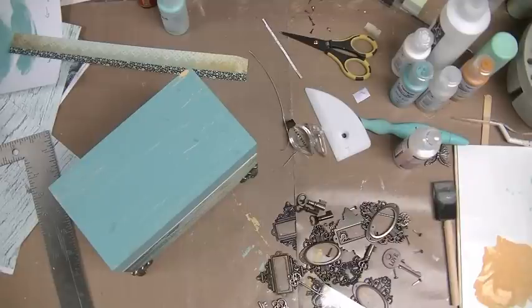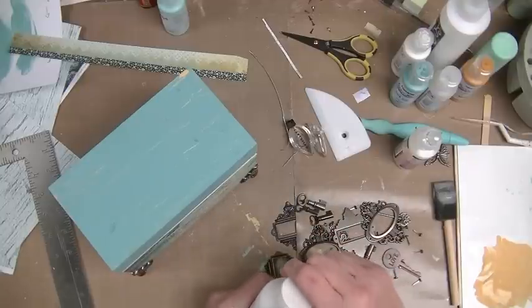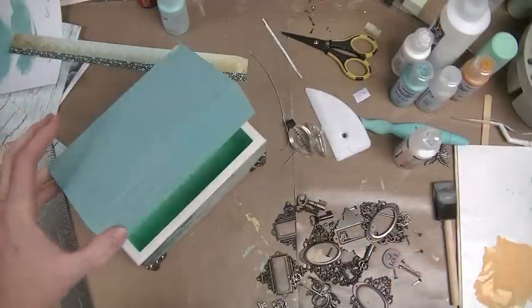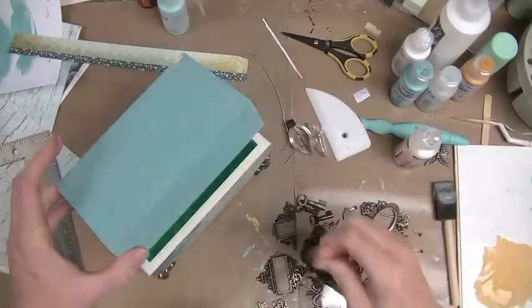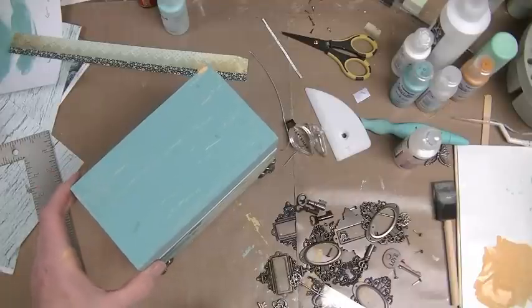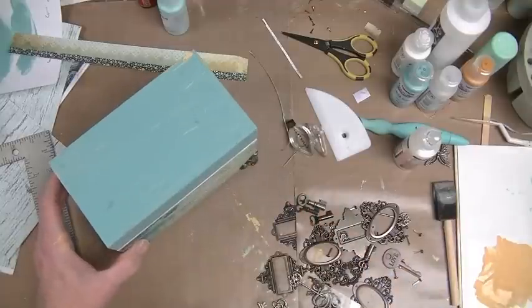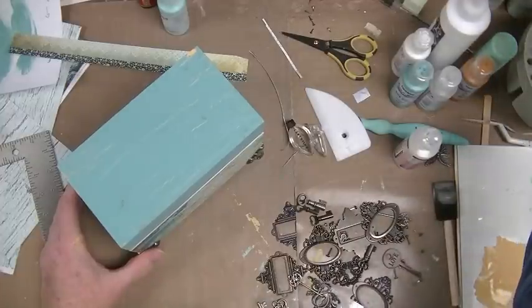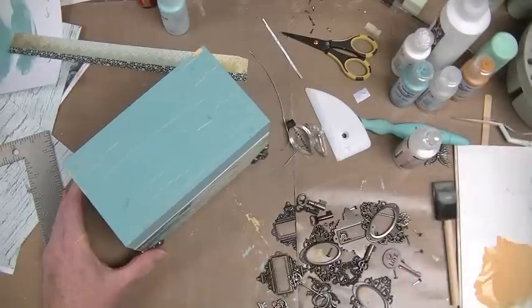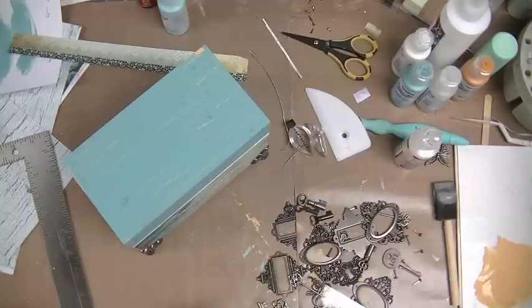I think I'm going to use clear gesso, I don't know why, I'll give it a try. I need a brush for the gesso — that one's too big. Oh, I had one already, what did I do with it? There it is — the white gesso. Let's see what happens.